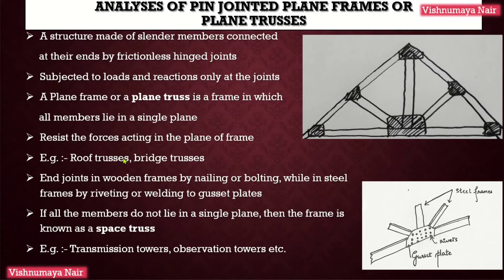Wooden frames as well as steel frames can be used in trusses. End joints in wooden frames can be made by either nailing or bolting, whereas in the case of steel frames, end joints can be made by either riveting or welding the structural members to gusset plates. A gusset plate is nothing but a thick sheet of steel used for joining the structural steel members.